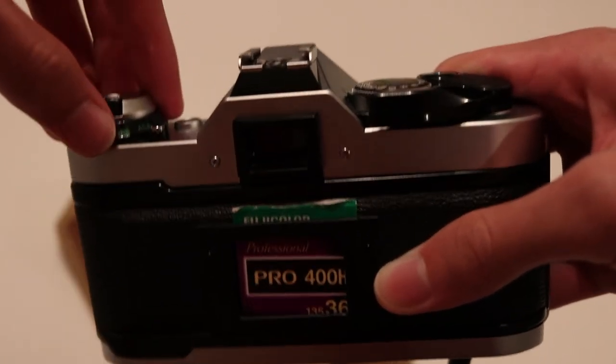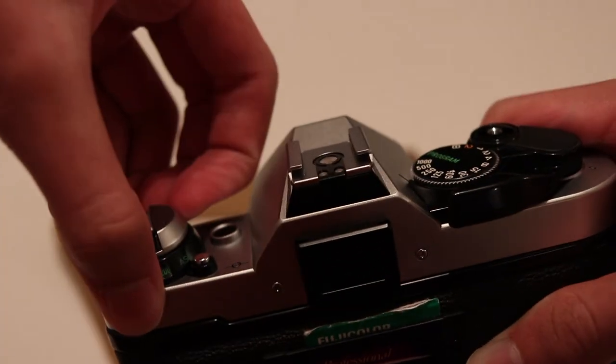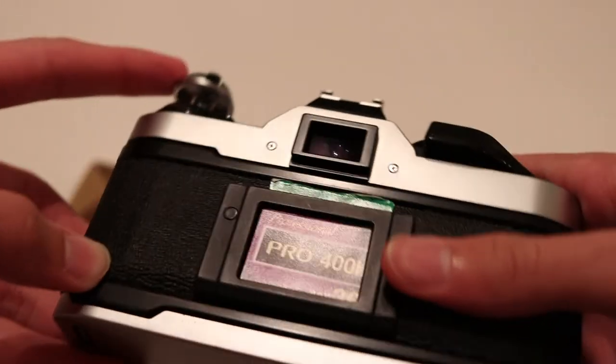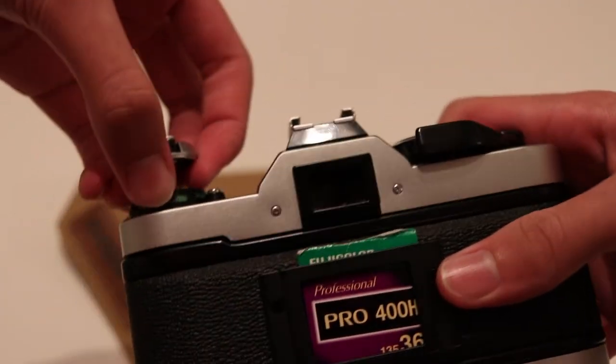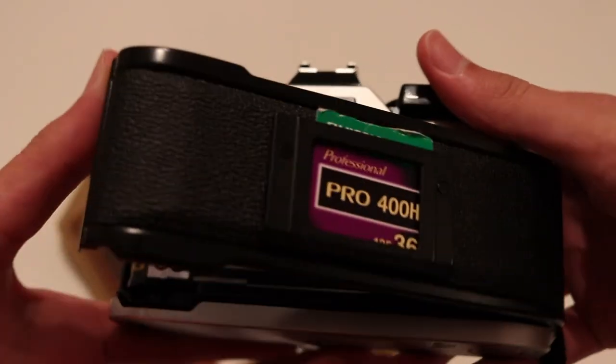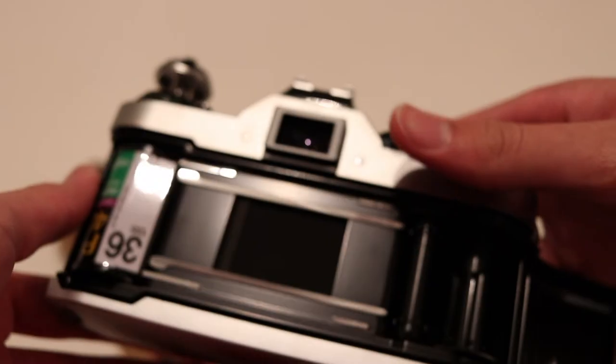Now just put this back in, dig your fingers here and pop it out. You see it doesn't flap out yet — that's because you have to do it a second time. There you go. Now your back panel is open and here is your roll of film.